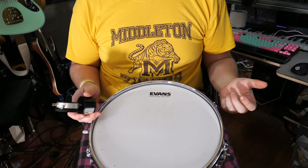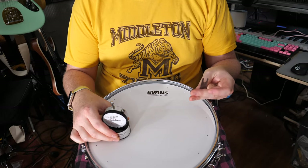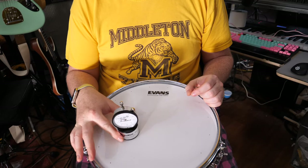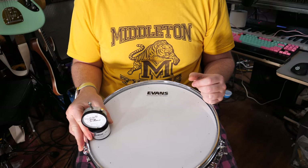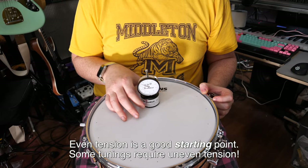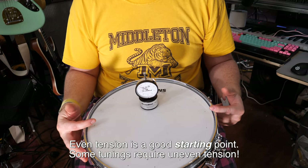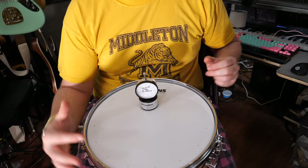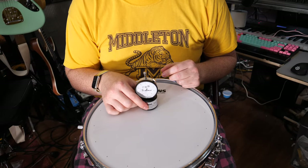The drum dial is really easy to use. It comes with a spacer, but I use my finger — I put it near the tension rod, space it with my finger, keep it evenly spaced, read the dial, and you're good to go. All you really want to do is use this to get the overall tension around the drum and make sure each tension rod is even. But if you tension each of the tension rods across from each other as I explained, you will end up with a fantastic sounding drum. Just use the drum dial to tweak it a bit.